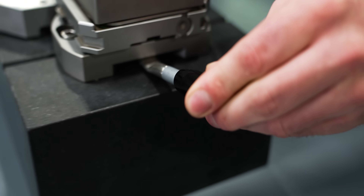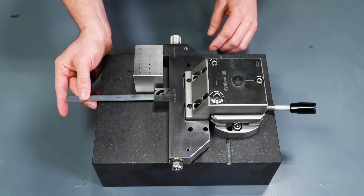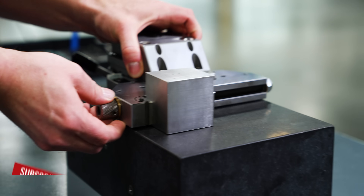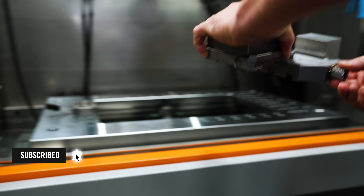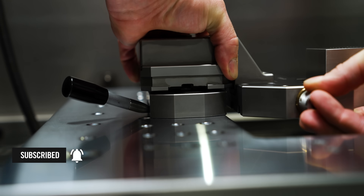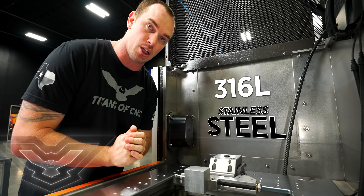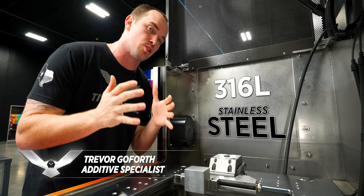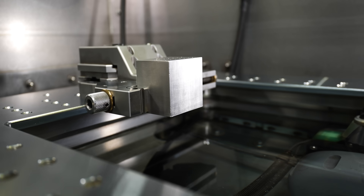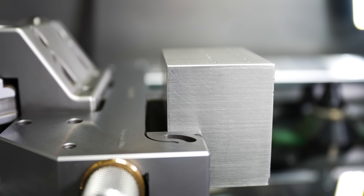Today I'm going to use my wire EDM to machine life-saving medical instruments known as laparoscopy grippers. The most common material types for this application are 316L and 304 stainless steel. 316L stainless has two to three percent molybdenum content, which gives us additional corrosion resistance in saline environments. For that reason, today we're using 316L stainless steel for our laparoscopy grippers.